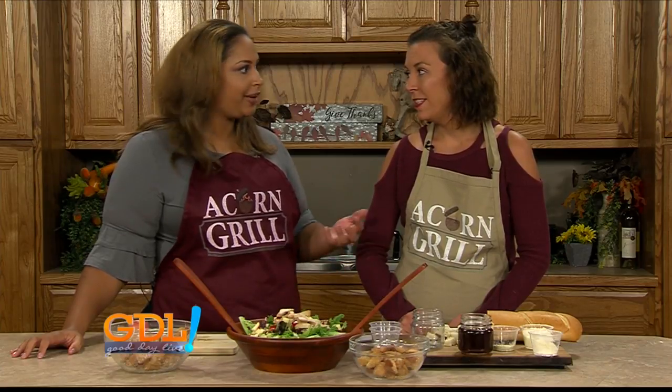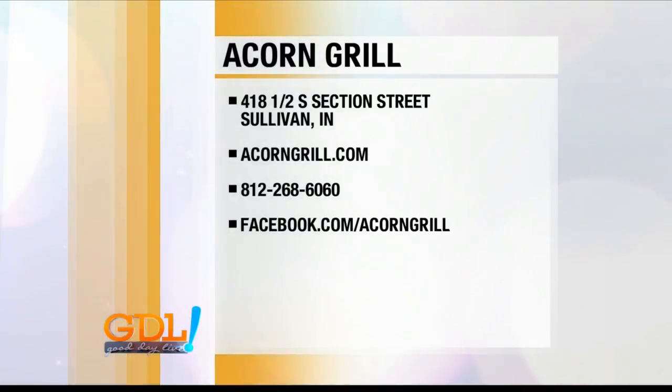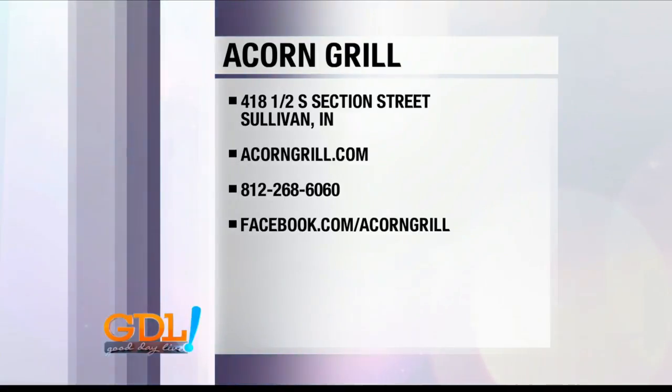If you want to hang out with Blair, go ahead and visit Acorn Grill. It's located in Sullivan. Hours of operation are 11 a.m. till 10 p.m., Monday through Saturday. If you want to book a reservation, you can actually go online. They have a full website where you can order online, make reservations, you can do everything online. And their Facebook is amazing — always up to date and interactive.